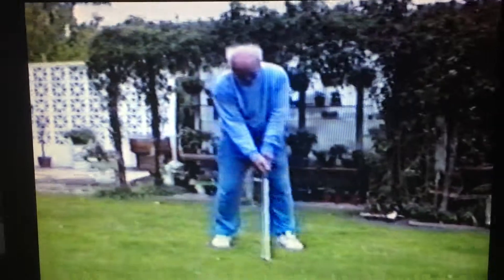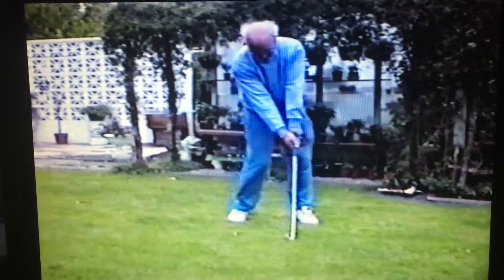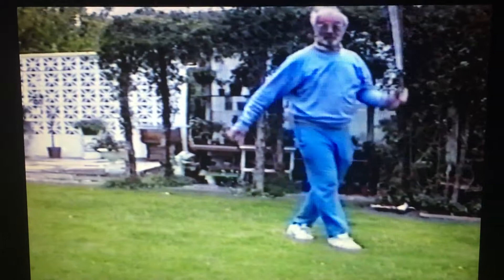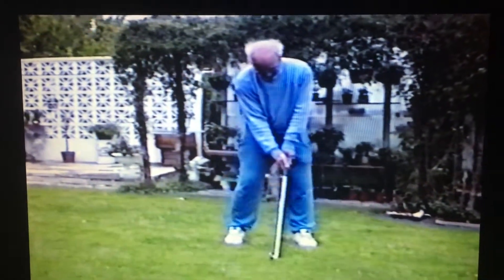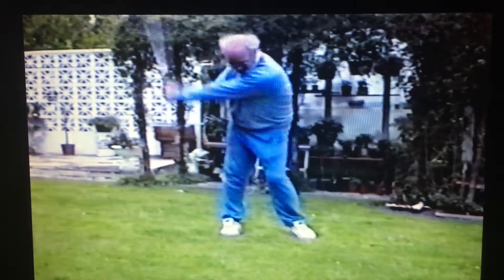I think that looks quite good actually. What does it look like? Cutting the grass with this golf ball. That's not bad, except I nearly lost my balance. There you are. I'm leaving for that red tree.